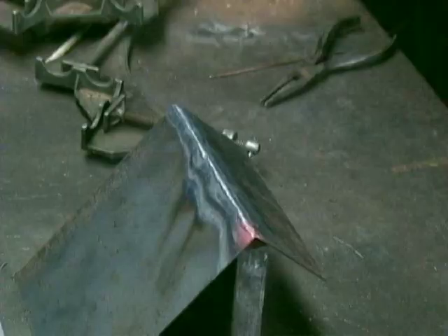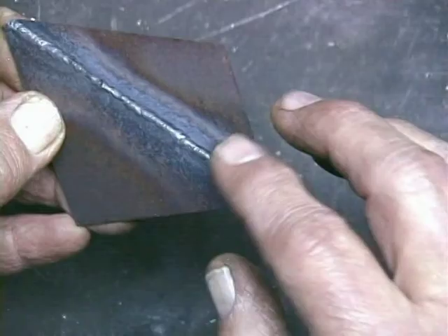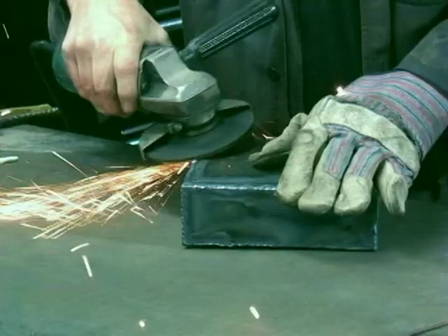Now this is an excellent fusion weld, meaning that there will not be a whole lot to grind off here to smooth out that welded seam. The reason I stress the fusion weld is that it has less buildup, which means there is less to grind off.